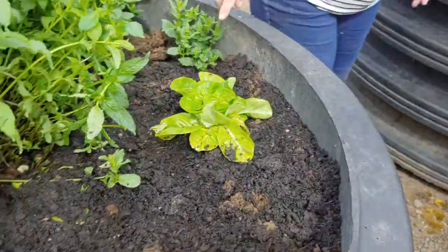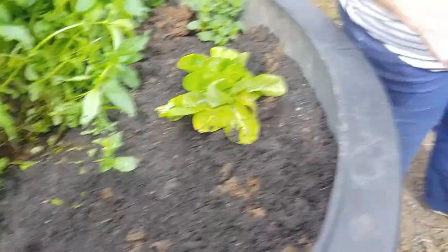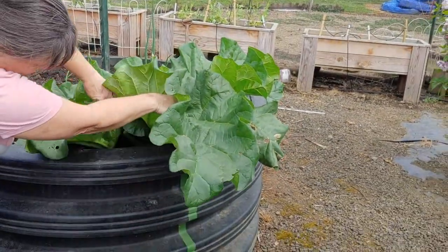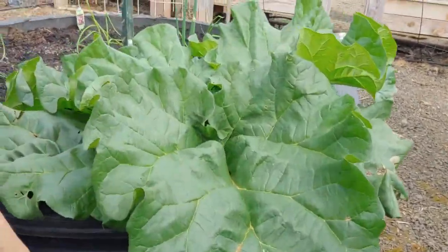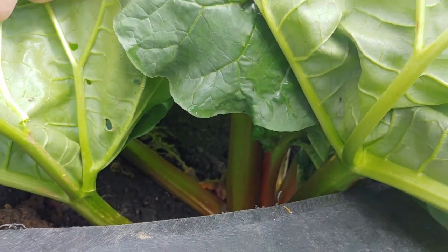There's more bib lettuce here, and in here is more potato. And then look at this — this is from last year, it kept on growing. Rhubarb! Let's open that up and look at it — you can kind of see it looks like rhubarb.